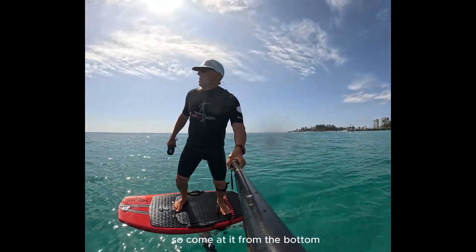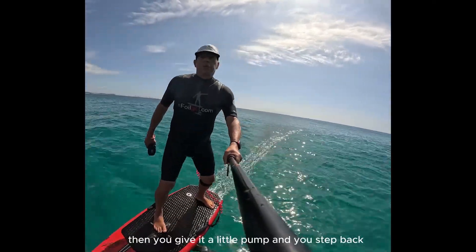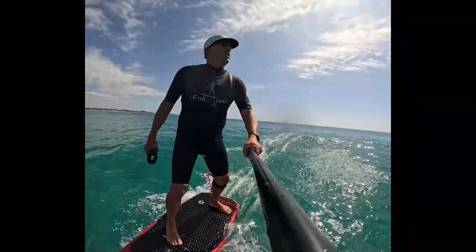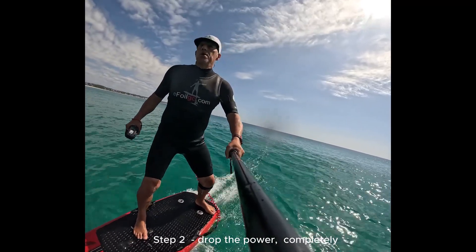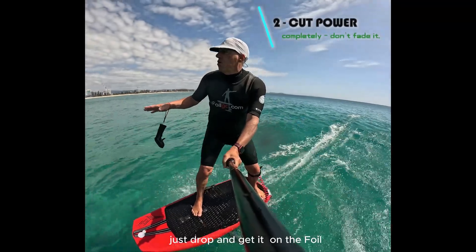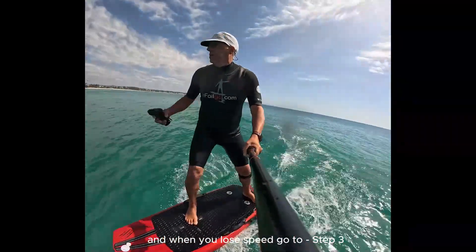Come at it from the bottom or from the top — it doesn't matter. Then you give it a little pump and you step back. That's step one: you've got to be over the mast. Step two: drop the power completely, just drop it and get aerated on the foil. When you lose speed, go to step three.